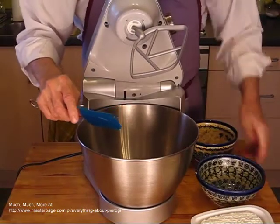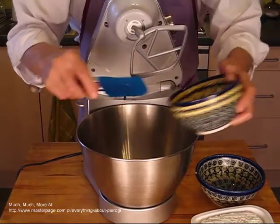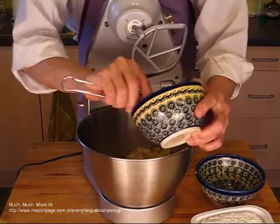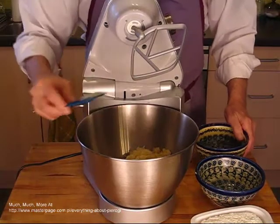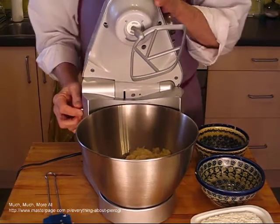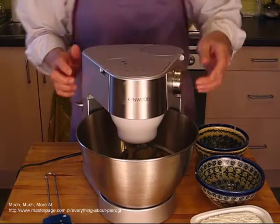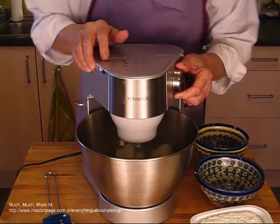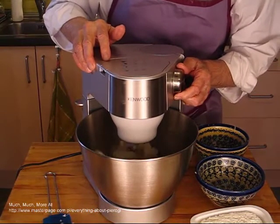But perhaps the most popular pierogi made with potato filling is what is called Russian pierogi. That is what is being made in this video. The mixture is fairly simple: one part potatoes, one part white cheese, and three quarters to one part sauteed onions with salt and pepper to taste.